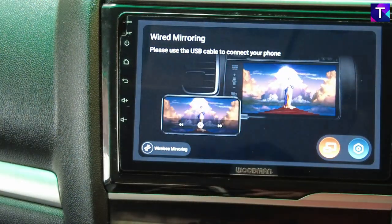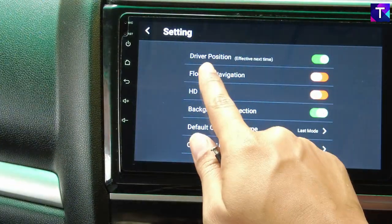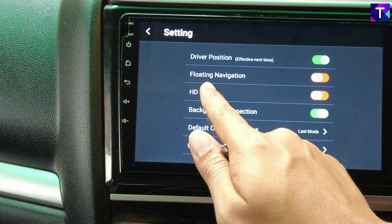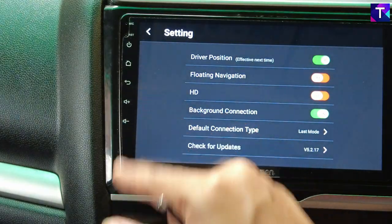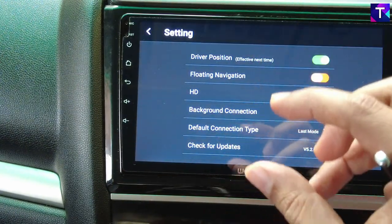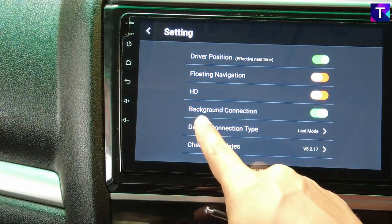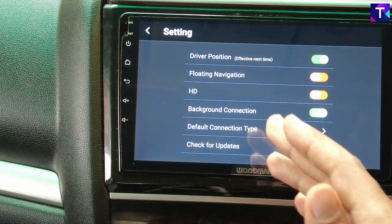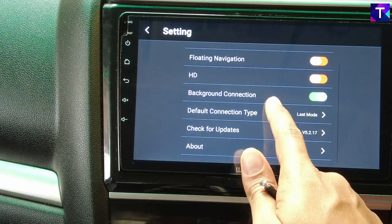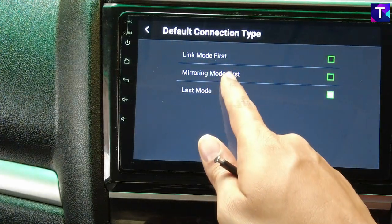So you have wired mirroring, wireless mirroring, and wired and wireless both Apple CarPlay and Android Auto after you get this particular update. In the settings of Z-Link 5, you find the driver position option — I have selected right because I'm sitting on the right side of the car. There's a floating navigation button, an HD option which renders Android Auto in high definition making icons a bit smaller — I have currently disabled it. There's also a background connection option, which is very important: if you want Android Auto to start immediately as soon as you get in the car, this needs to be enabled.